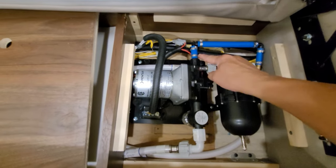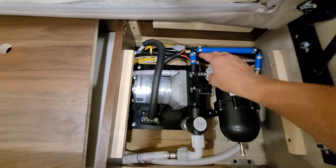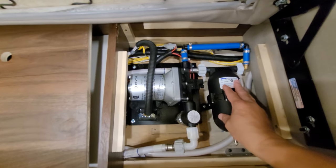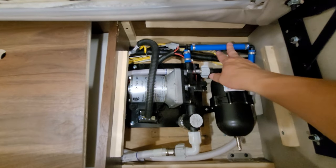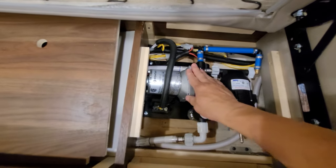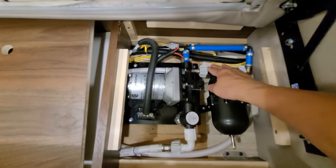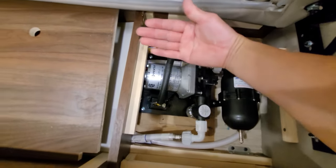Thinking back at it, I could have just done it with a flexible hose as long as I put a 90-degree piece here, and I could have put a little flexible hose and finished it much quicker. This would have probably made less noise too, because any time you have a hard pipe fitting like this at the water pump, it tends to vibrate. But then it continues out here and it goes into the motorhome.